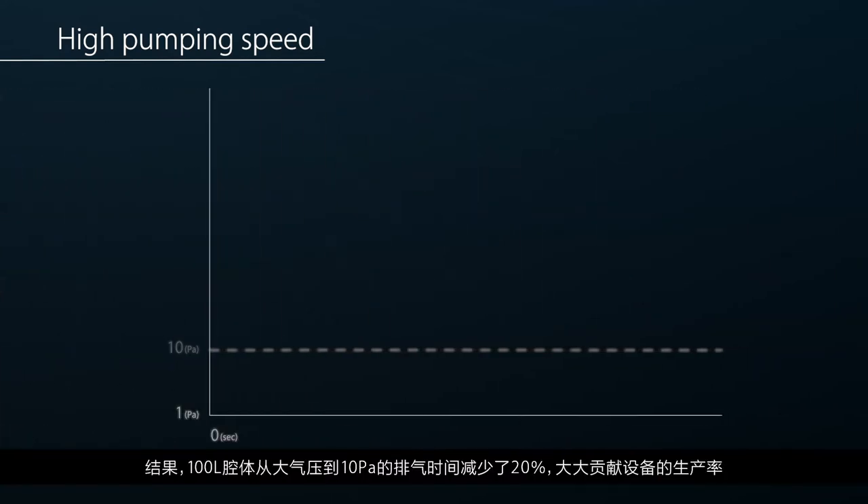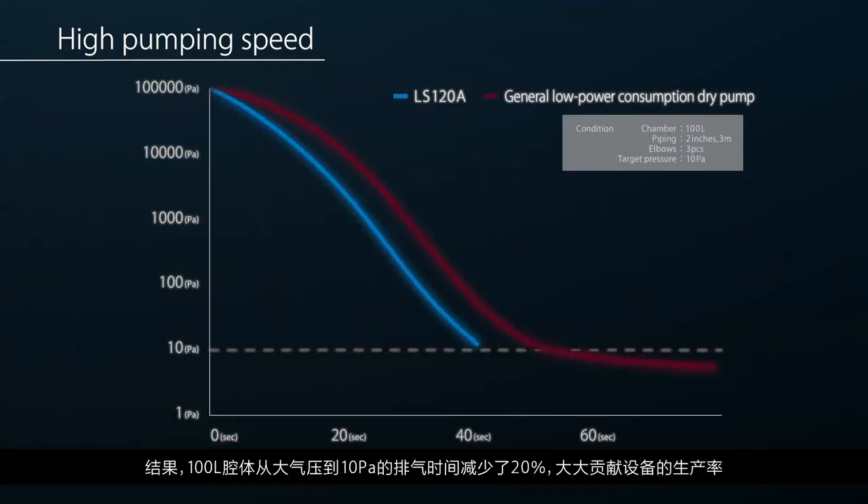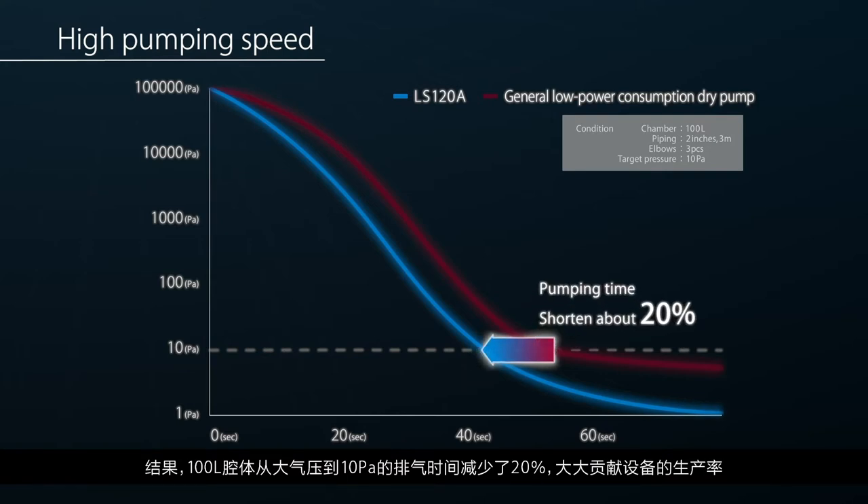As a result, the pump down time of a 100 liter chamber from atmospheric pressure to 10 pascals is reduced by 20%, greatly improving system productivity.